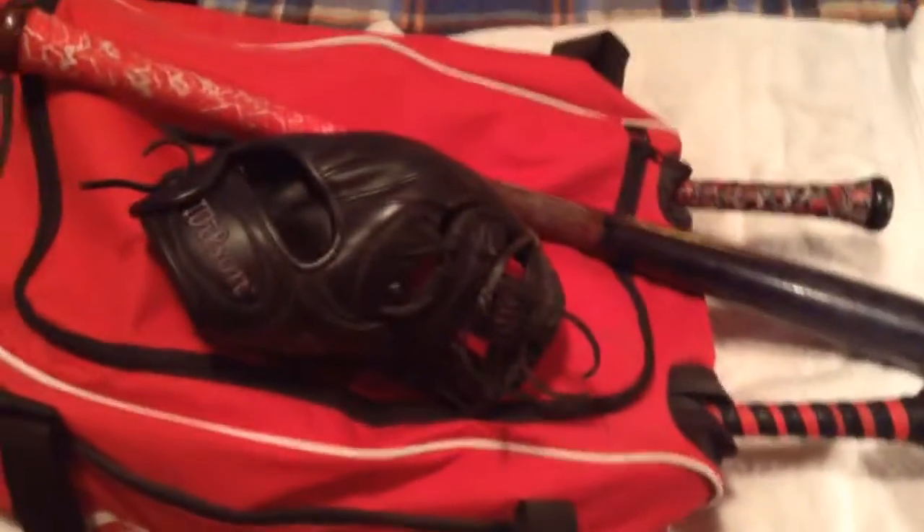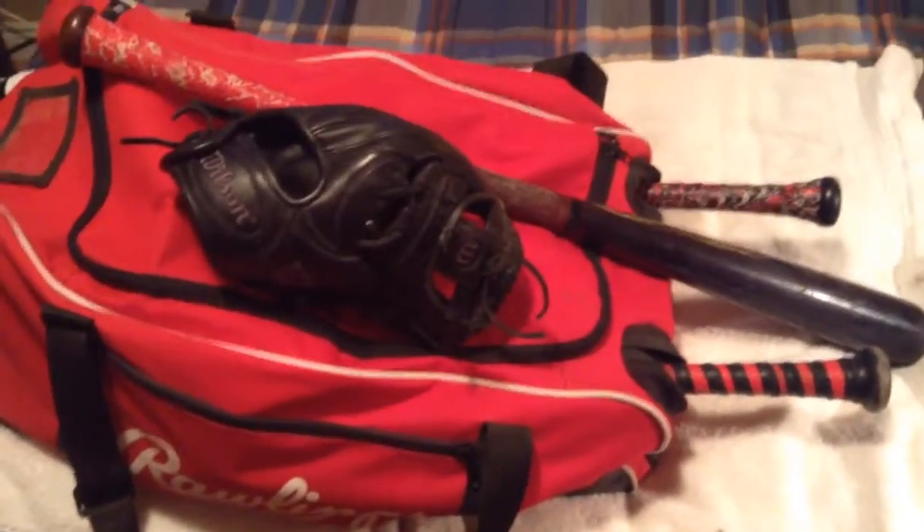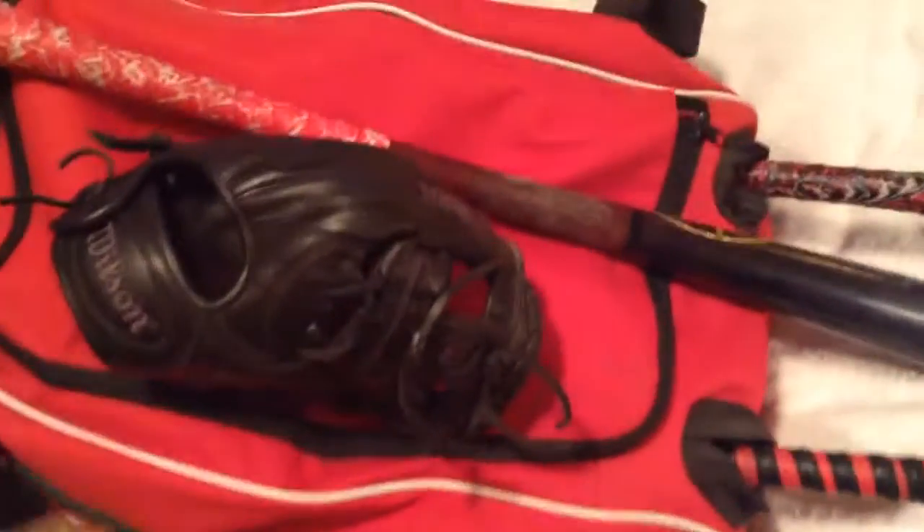What's going on guys, and today I have a what's in my baseball bag video for the end of the 2015 season. I've got my Wilson A1K 1787. It's a really nice glove.